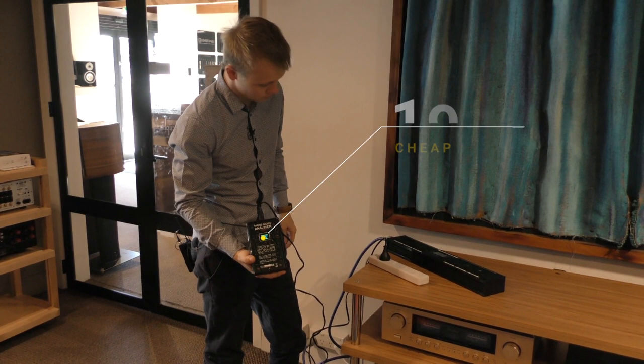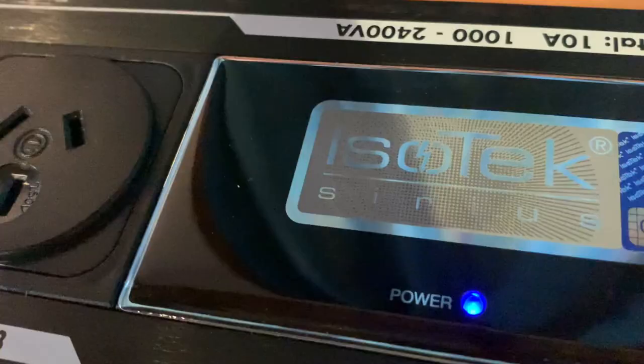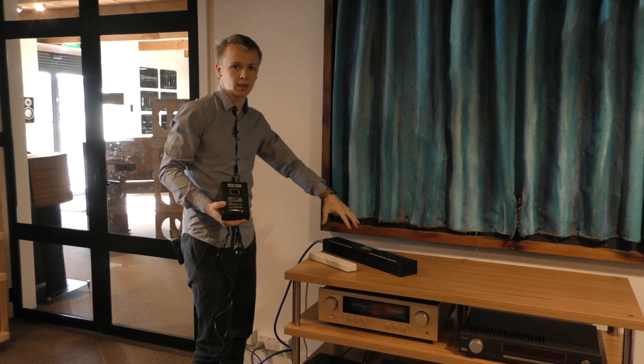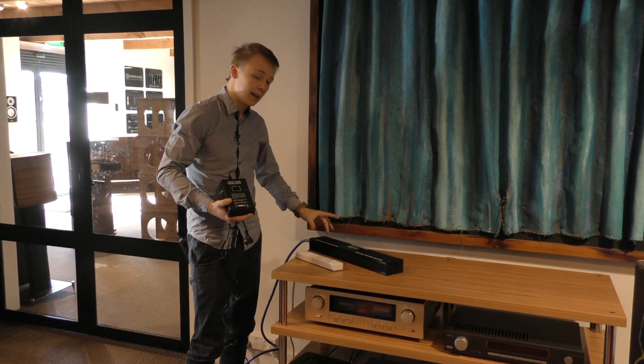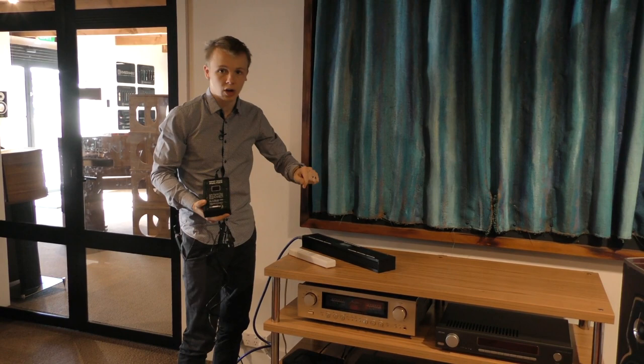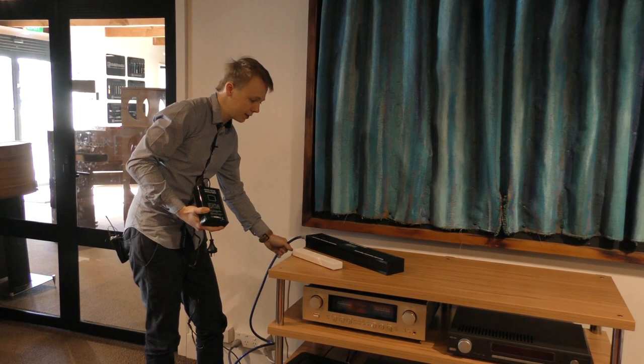So this here is the Isotec Sirius - this is the second in their line of power strips and power conditioners. This one has seven filters in it, one on every single outlet as well as one at the input. The reason it has one at every single outlet is because if you have something plugged in here which generates a fair bit of noise on its own, that noise won't back feed through the unit and out into your amplifier. So it's filtering noise at the input stage coming from the line in the house, and it's filtering it at the plug as well.